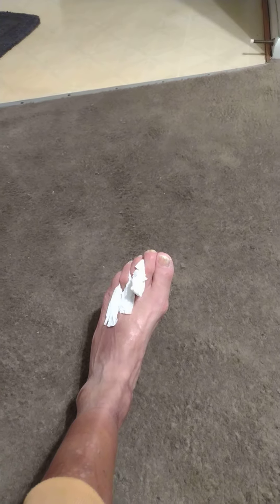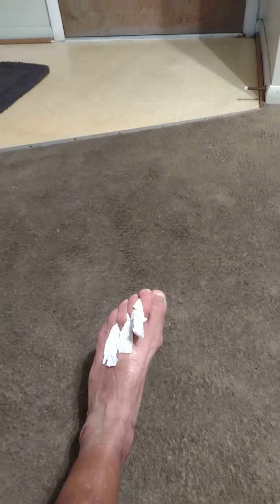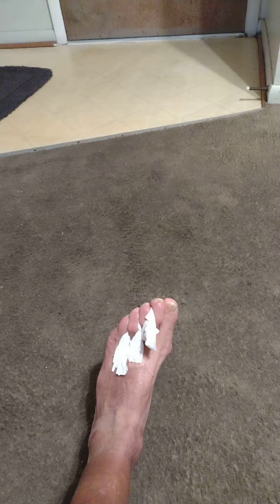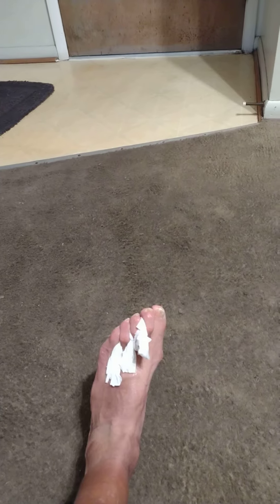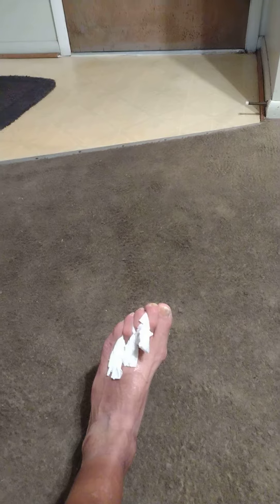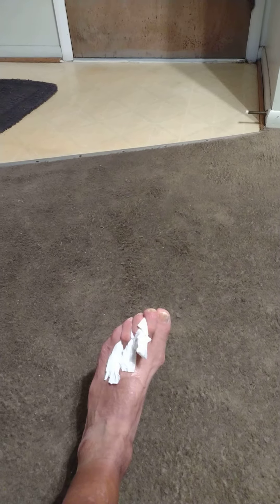This right here, toilet paper between my toes — it's athlete's foot prevention. This is a guaranteed solution that I'm revealing to the YouTube universe, because you must keep your feet dry to kill the fungus.